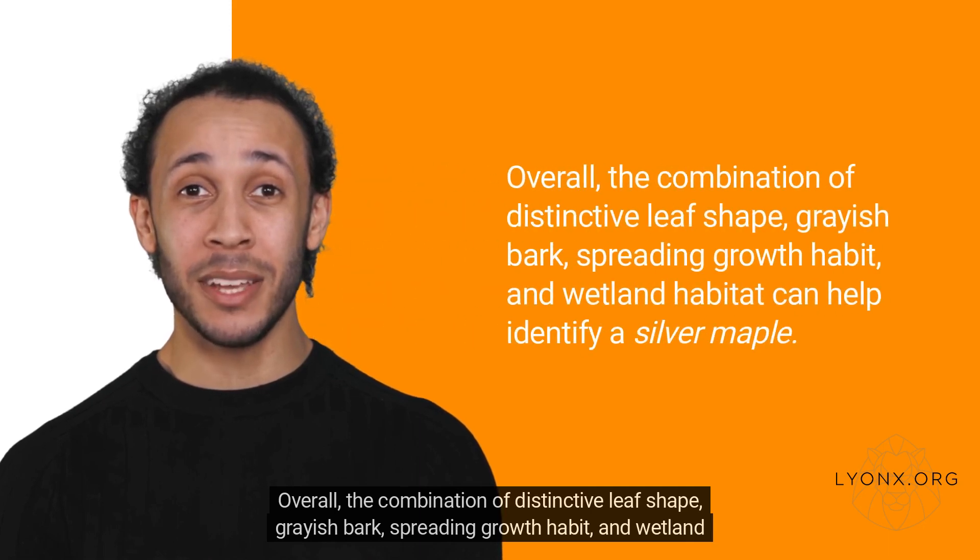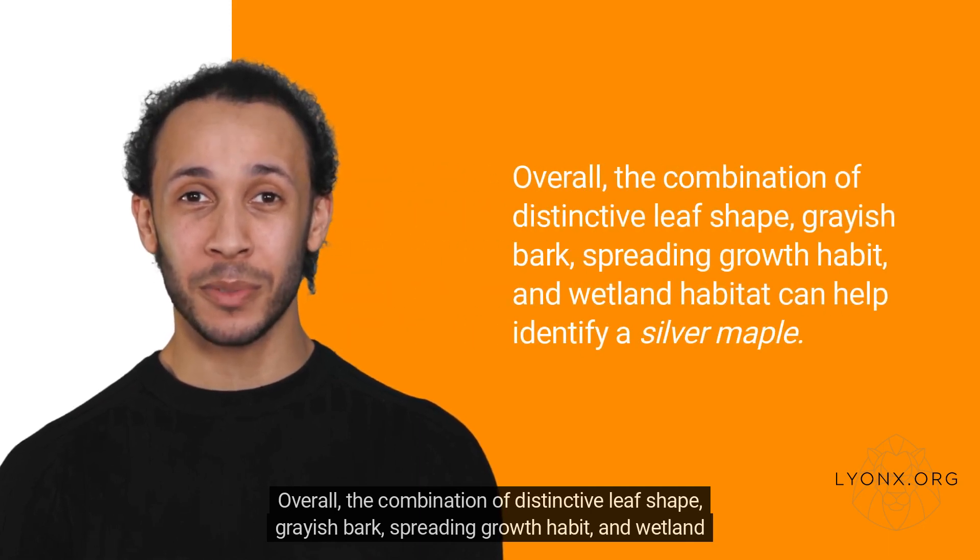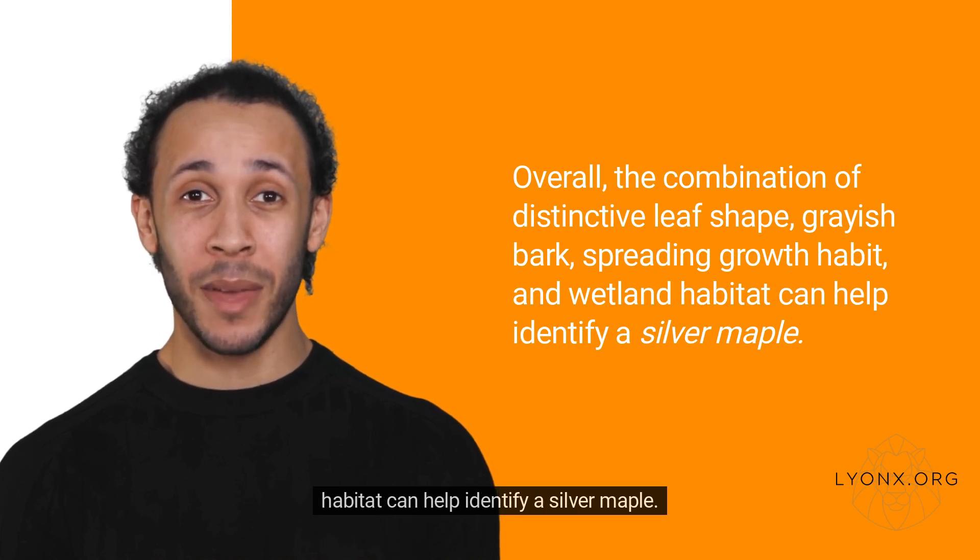Overall, the combination of distinctive leaf shape, grayish bark, spreading growth habit, and wetland habitat can help identify a silver maple.